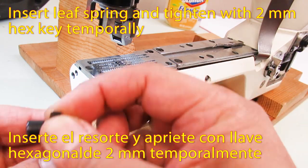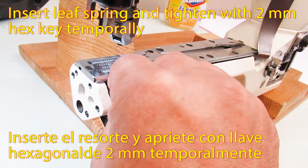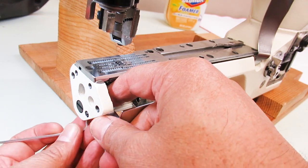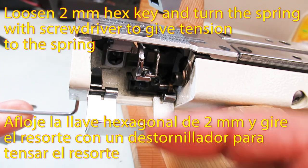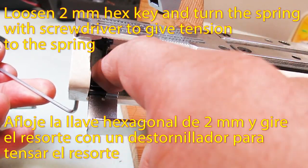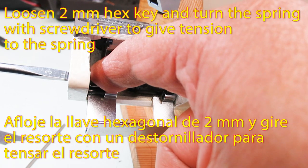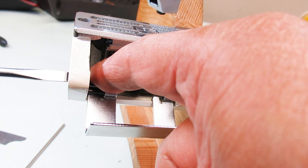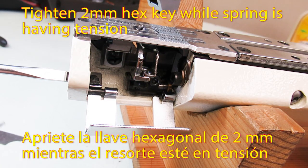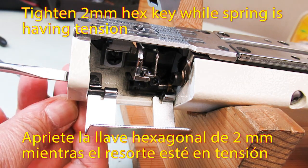Insert leaf spring and tighten with 2mm hex key temporarily. Loosen the 2mm hex key and turn the spring with a screwdriver to give tension to the spring. Then tighten the 2mm hex key while the spring is under tension.